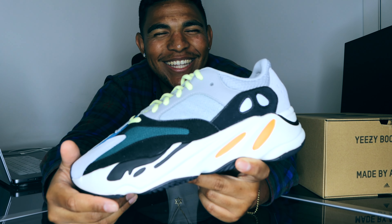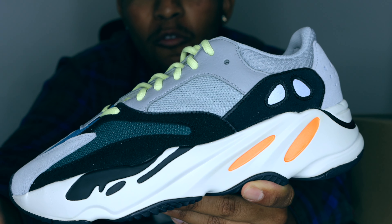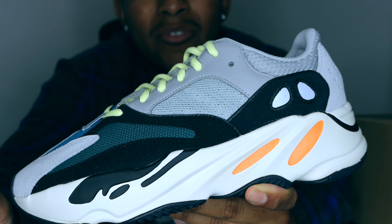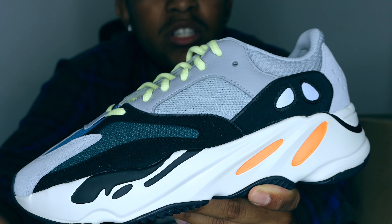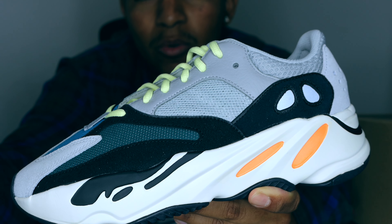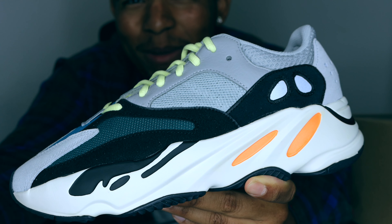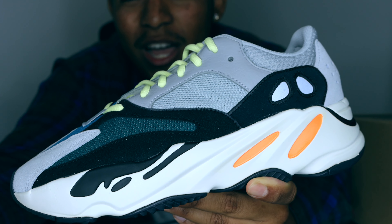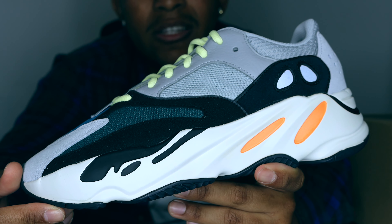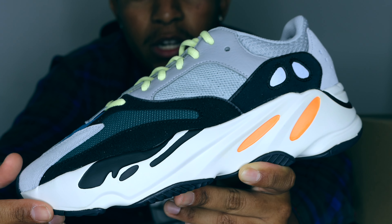Focusing on the history: this released in November 2017 and this is actually the sixth restock since it came out. It restocked twice in 2018, once in 2019, once in 2021, and now in 2022. If you haven't been able to catch it, you've had plenty of chances. The resell isn't too crazy — it's going maybe just $70 to $100 over retail, so that's not too bad.